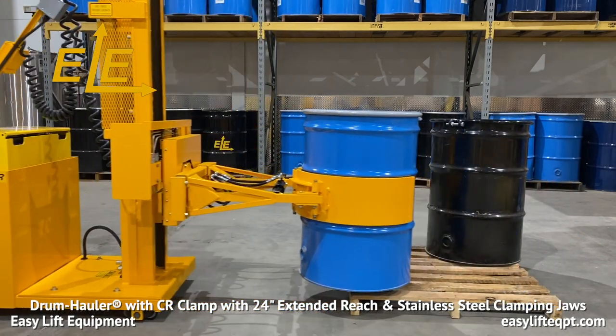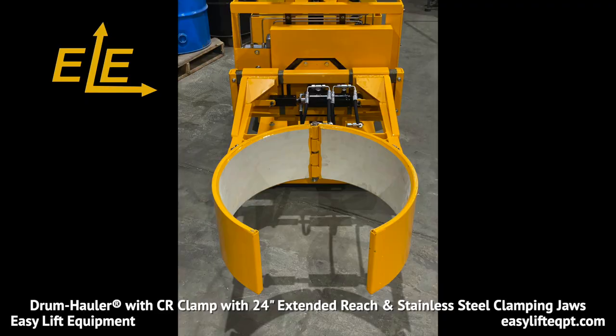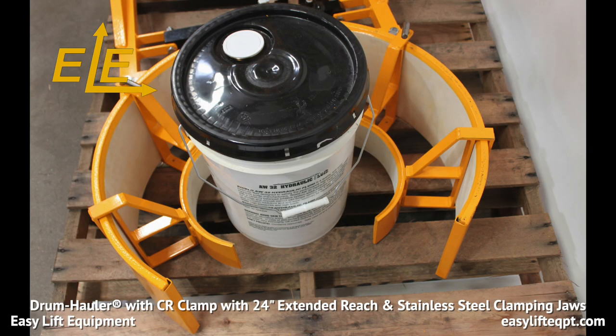This can be beneficial depending on how drums are stored in production areas. An optional small drum adapter is available which enables the clamp to grip a smaller drum down to 14 inches in diameter, or a pail adapter specifically designed for handling five gallon pails.